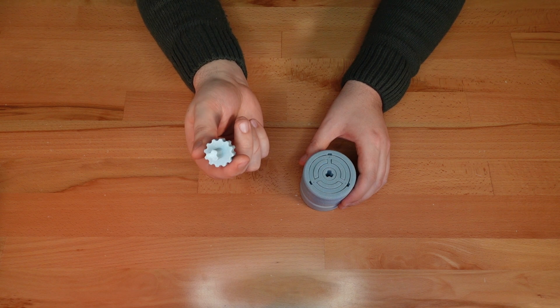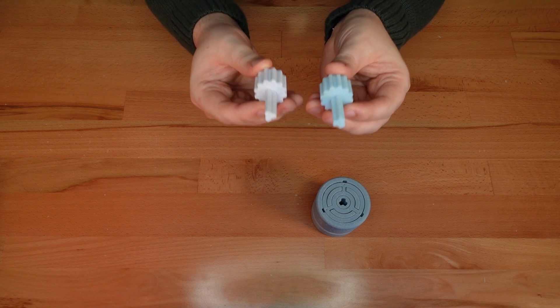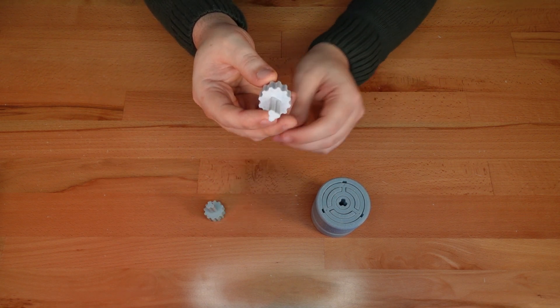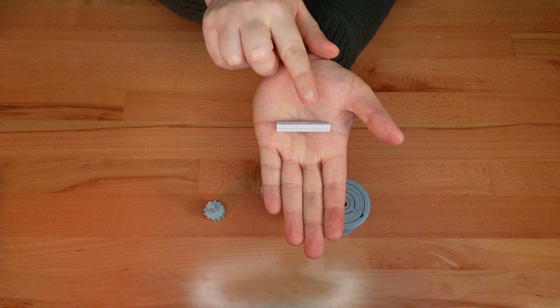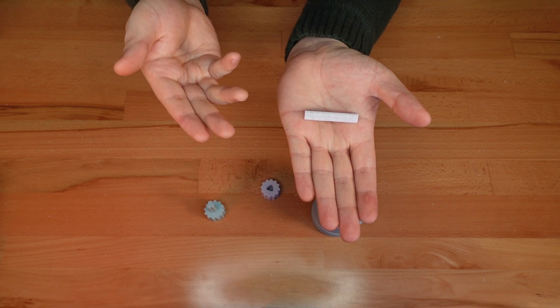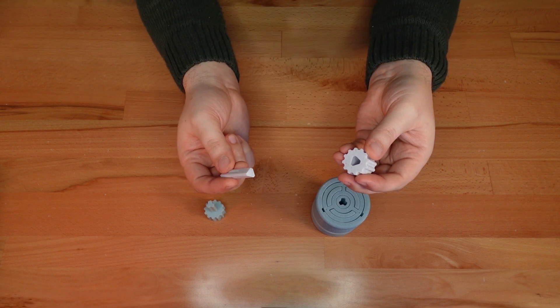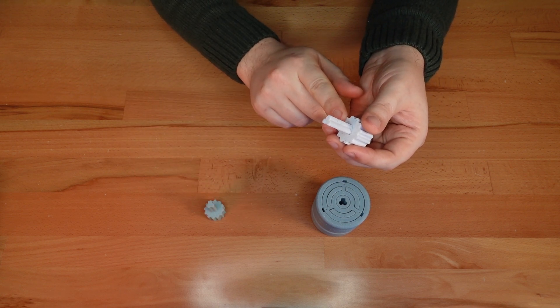To fix this, I've created two alternate keys. The first alternate key has the same overall design as the original, but the key shaft is printed on its side. This moves the layer lines into a better orientation to deal with stress under torsion. You can glue the key shaft into the handle, or just leave it loose, like I did here.